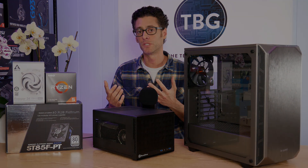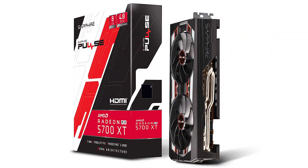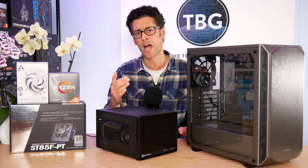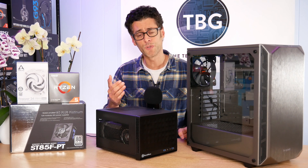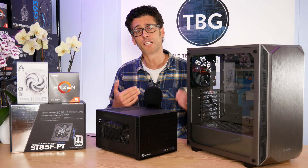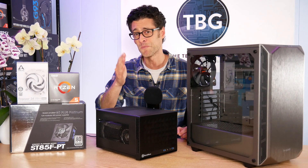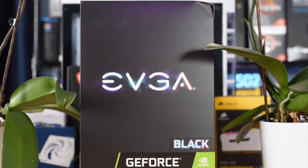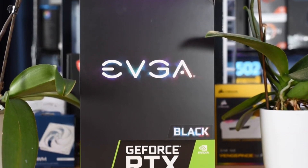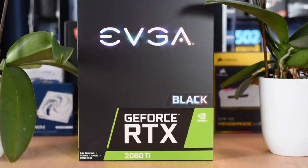For Folding at Home, the ideal GPU is probably the Radeon RX 5700 XT from AMD — it comes in around $400 and has a lot of power for this type of application. You can also go with Nvidia; I really like their GeForce RTX 2070 Super at about $500. I'm personally using an RTX 2080 Ti, which comes in around $1,100 — I don't recommend you run out and buy that just to run Folding at Home, but it is a great gaming GPU if you're interested in that type of high-end system.